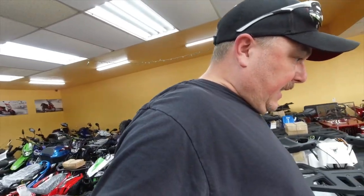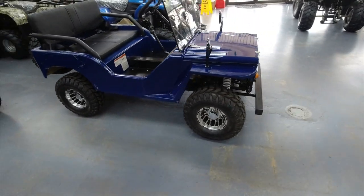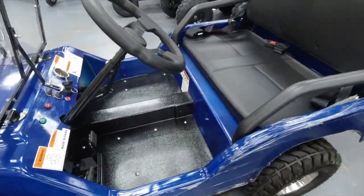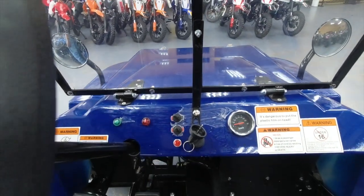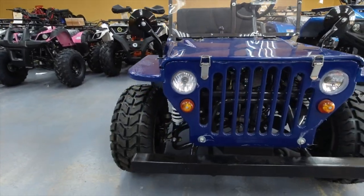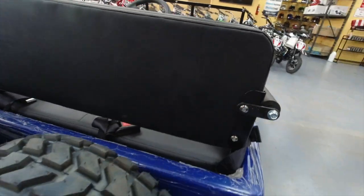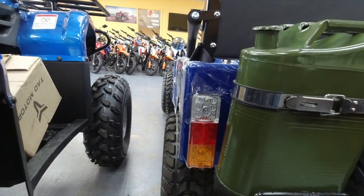Okay man, as y'all can see we've made it out here and this is what I'm talking about — this thing is cool! It's actually got working turn signals, brake lights, headlights, and a horn. Three speed. You can actually see the little headlights and turn signals. It comes with a spare and a gas tank, and you've got your turn signals and brake lights.